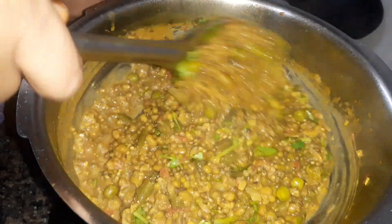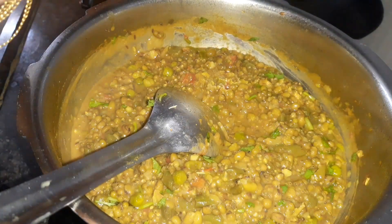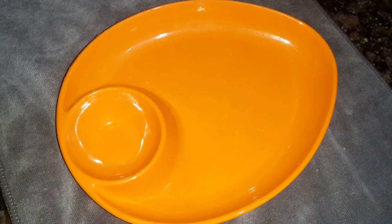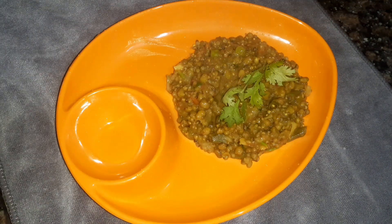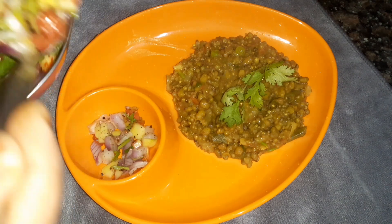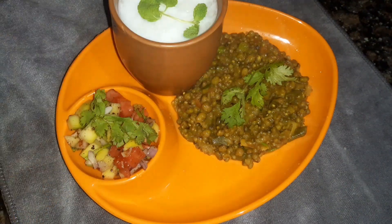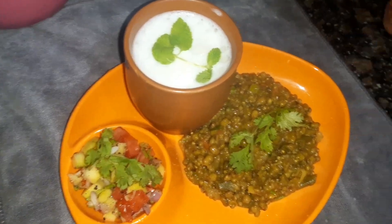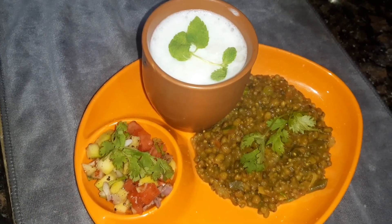Don't forget — this is great for weight loss. We are serving a very healthy dish. I'll serve it as a salad on a plate. Thank you so much for watching.